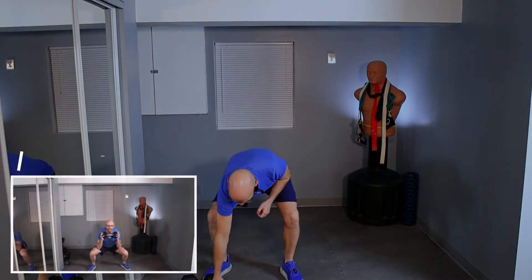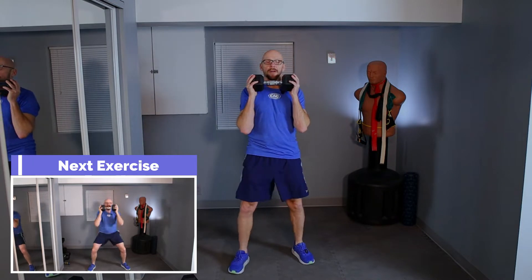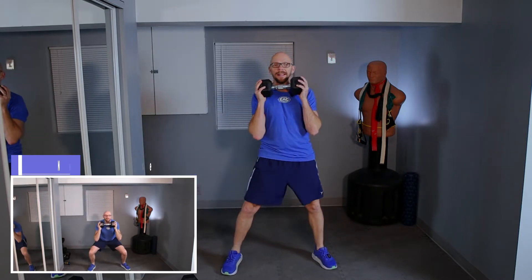All right guys, let's get ready to roll. We're starting off with a squat to a press using a single dumbbell for this one. I'm going to squat down and press over our head. Remember, 40 seconds on, 20 seconds off.